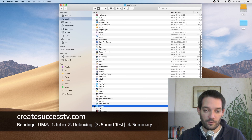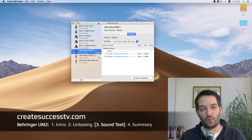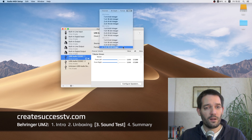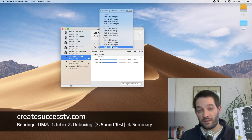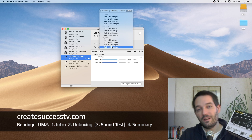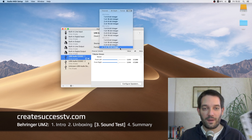On a Mac, go to Applications > Utilities > Audio MIDI Setup. On Windows, go to the corresponding settings page — the options are basically the same on both. You'll see options for 44.1 kHz and 48 kHz. However, the key limitation of this budget Behringer interface is that it's only a 2-channel, 16-bit interface. The packaging mentions 48 kHz but doesn't mention that it's only 16-bit — so keep that in mind.